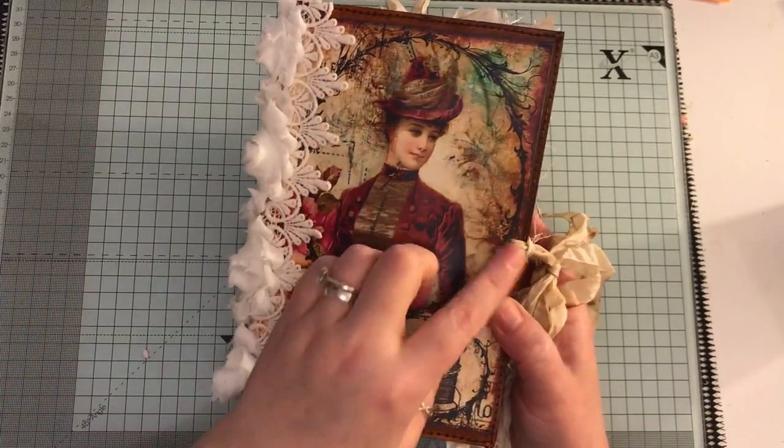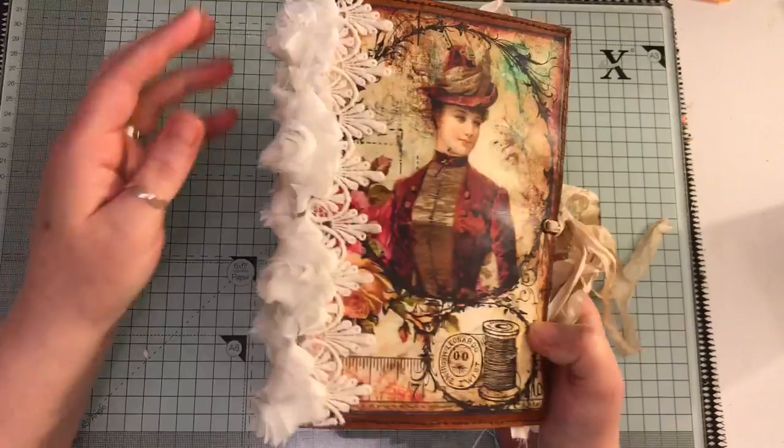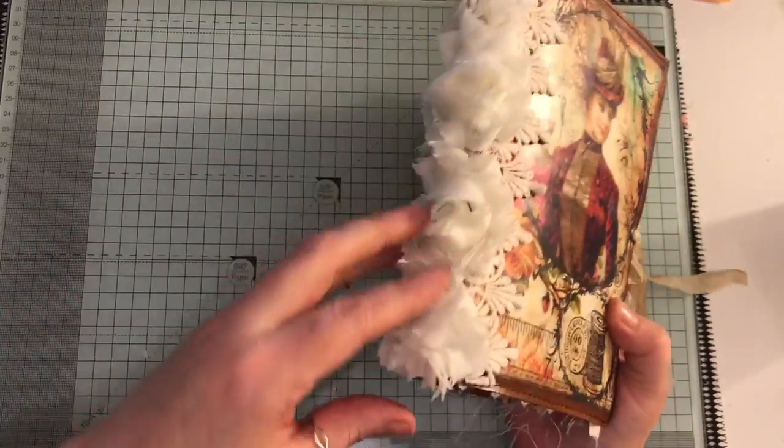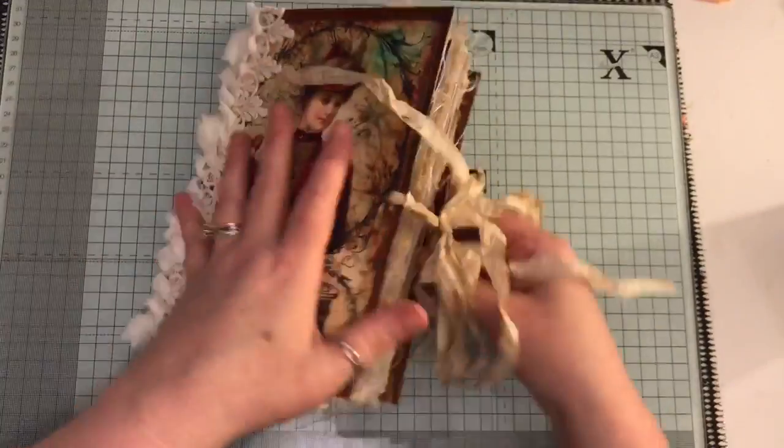So anyway, I've got some eyelets here, some coffee dyed seam binding, this lace trim here, and these rosette flowers. This is on a trim and let's go inside.